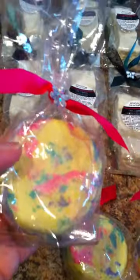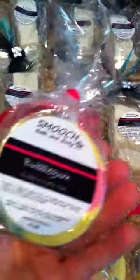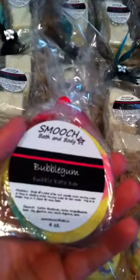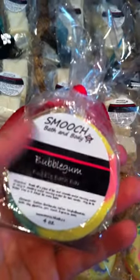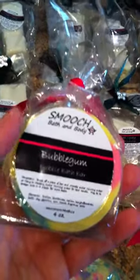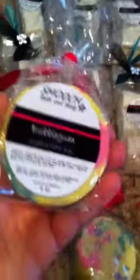The Bubblegum bath bar smells just like Juicy Fruit bubble gum, so if you love Juicy Fruit like we all did as kids, you'll love this one. This bar can be broken into about four pieces, so you get a good number of baths out of it. It's decorated with a fuchsia colored ribbon and a little decoration on top. On the back there's a waterproof label so if it gets near water it won't smudge — I think it's important to remember what you bought so you can reorder.